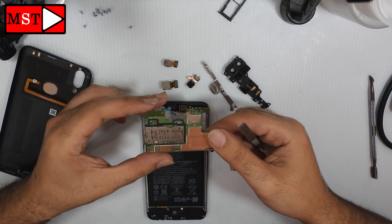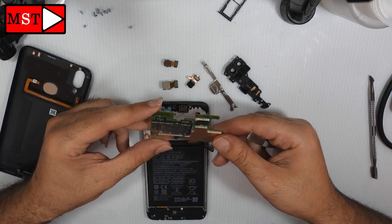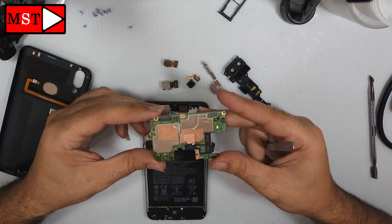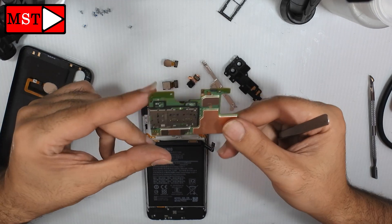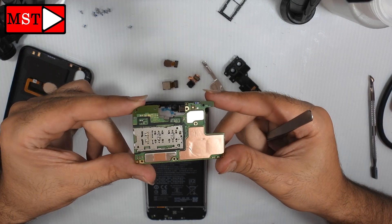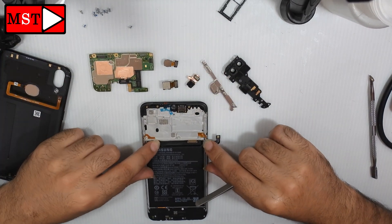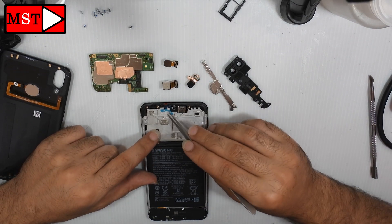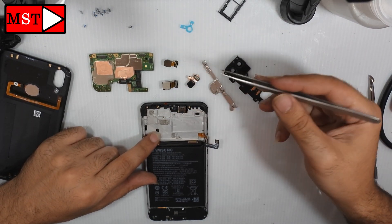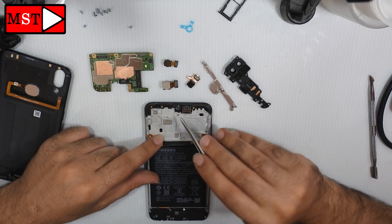The board looks light. Remove the ear speaker.